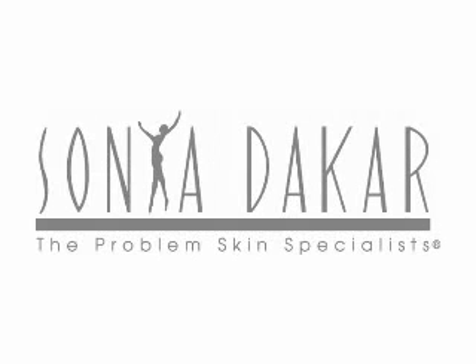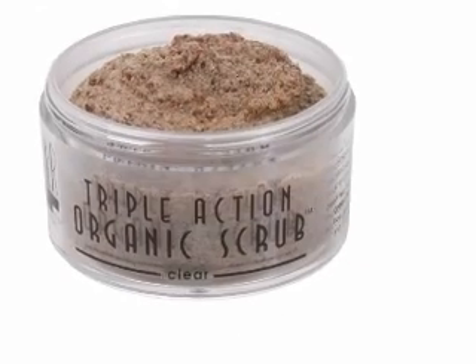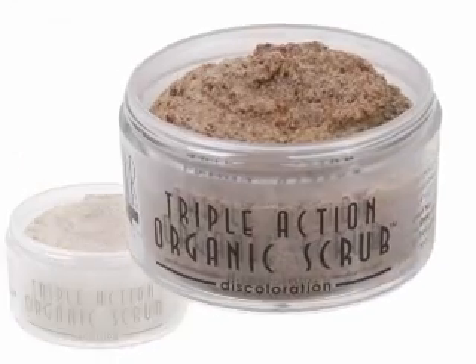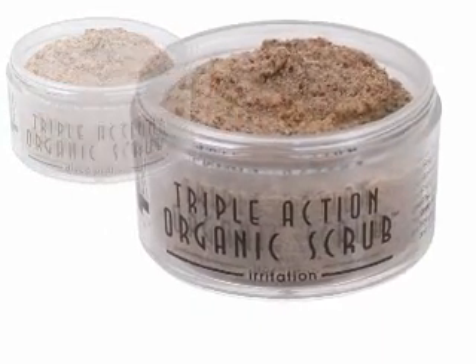Sonia Dekar Triple Action Organic Scrubs provide five formulas that calm, clarify, and beautify problem skin. Sonia Dekar offers scrubs for acne, scarring and refining, discoloration, irritated or hypersensitive skin, and skin maintenance.